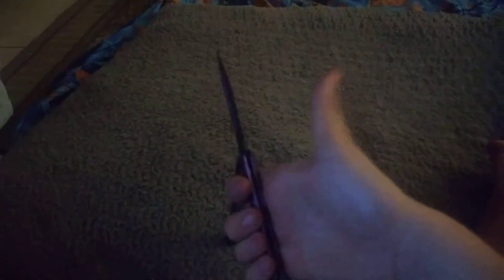Do it in reverse. You hold it like this, and then this, and then you open up this thumb, and it's closed. Anyway, thank you guys for watching. Let me know if you want me to learn more tricks with this knife, and I will see you guys next time. Bye.